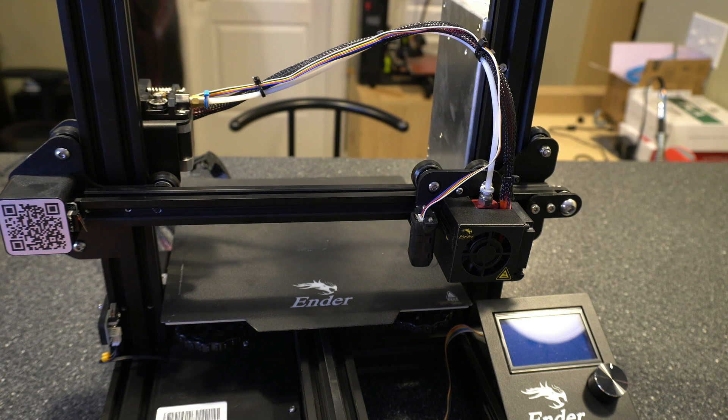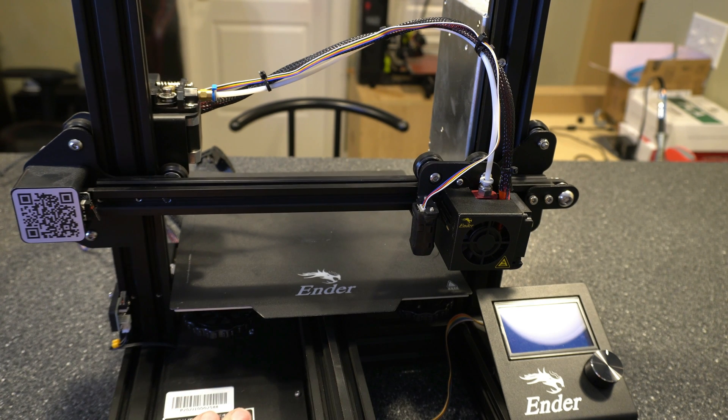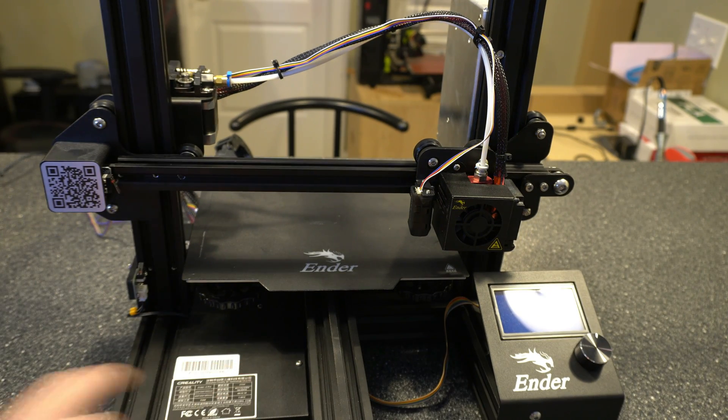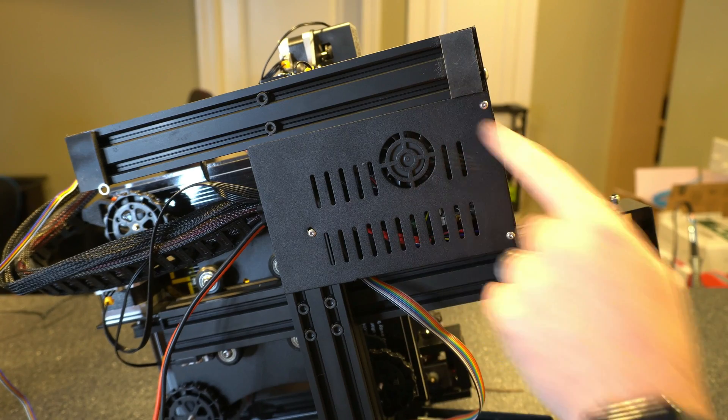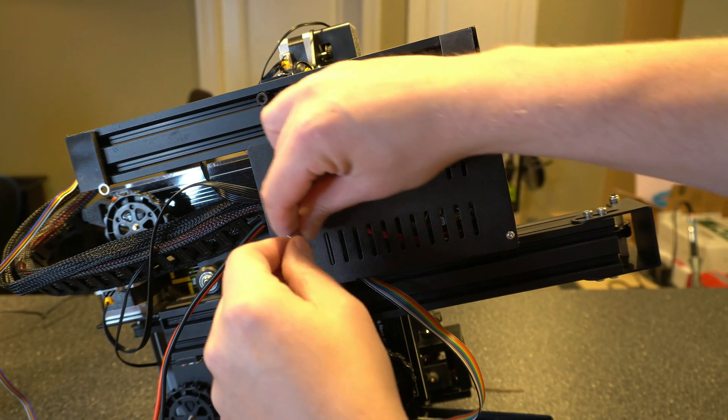Now we need to open up the case down here to get to the main board to connect the adapter and unplug the Z-stop. There are four screws — one up top and three on the bottom. Take the top one off, then flip it over. Now that it's flipped over, we can see the three screws. We'll take those out really quick.